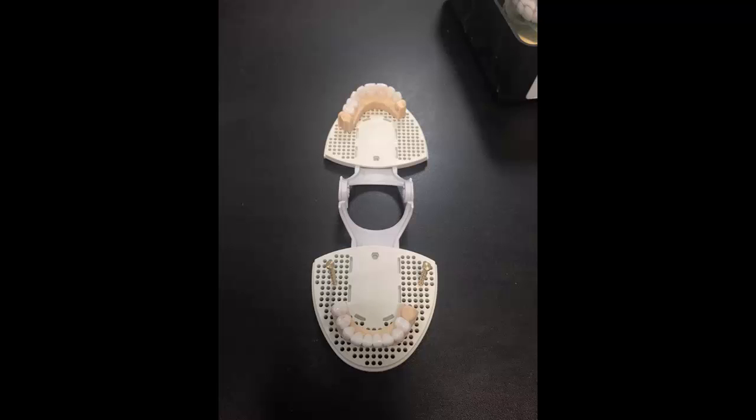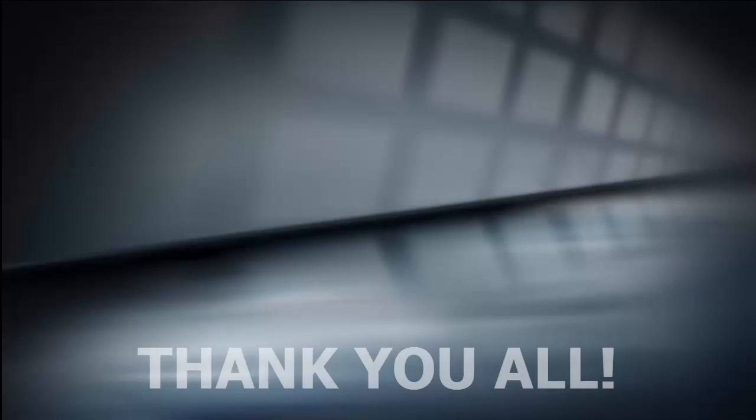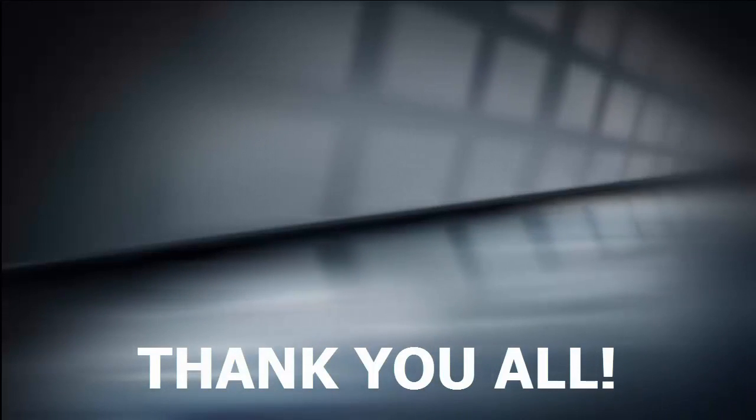One of the coolest things we've noticed is that if a doctor says, 'Just send me the case you just did and print out a model,' we virtually seat it and ship it off to the doctor. That's a really powerful capability of this workflow.